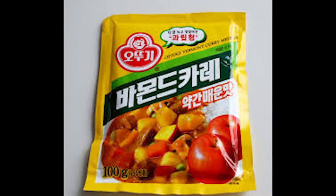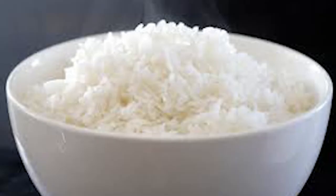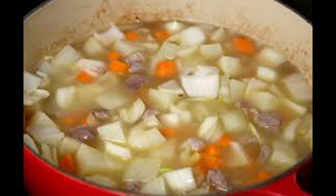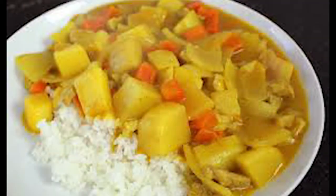Most Koreans eat their curry with beef, potatoes, carrots, and onions over rice. You start off by cooking your cubed cuts of beef then chopped potatoes and carrots while adding your onions and finishing it off by adding some water and maybe some milk with your curry package.